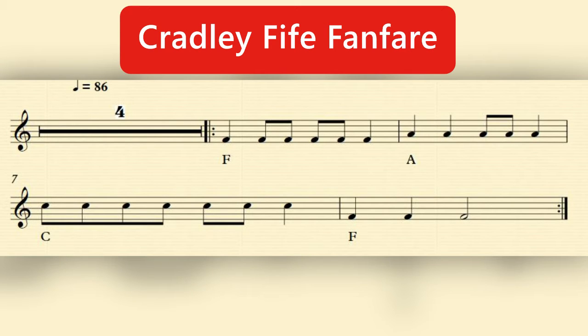So here is our Cradley Fife fanfare. We're going to listen to it first, and remember that we have a four bar introduction so we need to listen out for when the fife comes in. There is a repeat so we will hear the fife section twice.